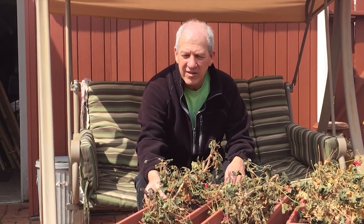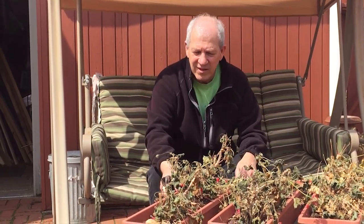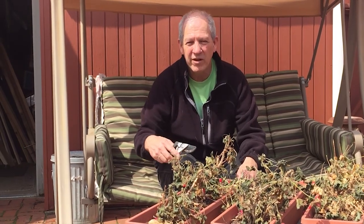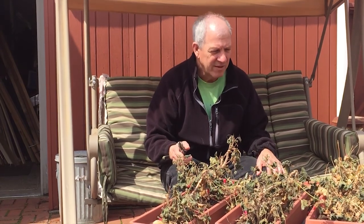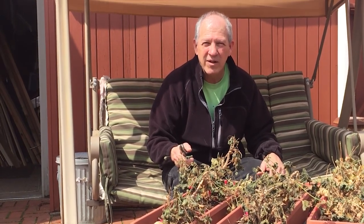We got the containers out of the garage — they're plastic, you can buy them at Home Depot, Lowe's, wherever. These are about 30 inches long and about 7 inches across. I built a wooden flower box out front that holds these. All I did was take them and put them in the garage for the winter. They look ratty and kind of crummy, but we're going to trim them up, put them out, give them some water, maybe even some food, and the next thing you know we'll have red geraniums.